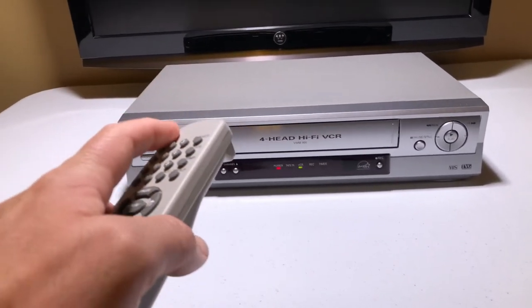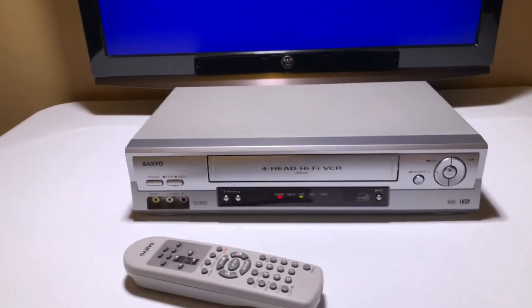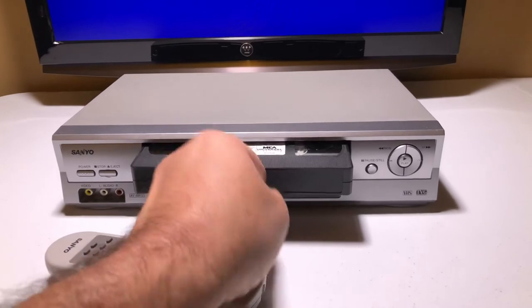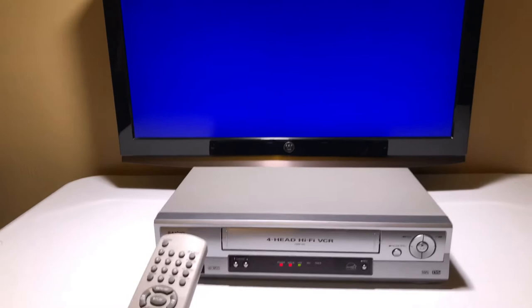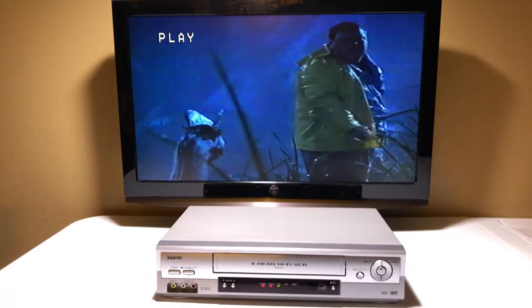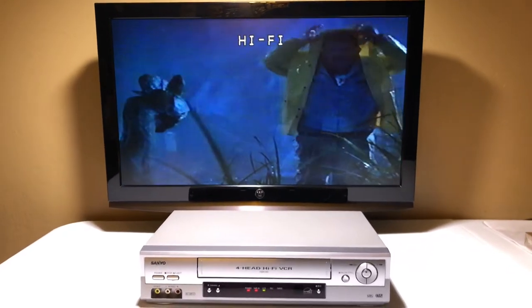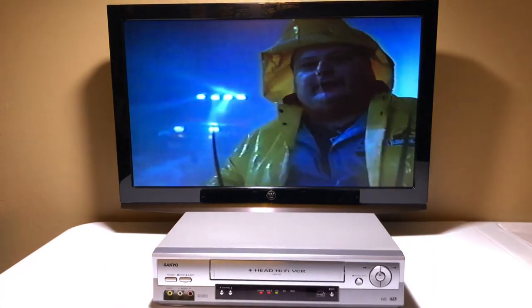We're going to go ahead and put the VCR on and put in Jurassic Park today. It's a very light model. We're going to demonstrate that all the basic modes work — all the modes.